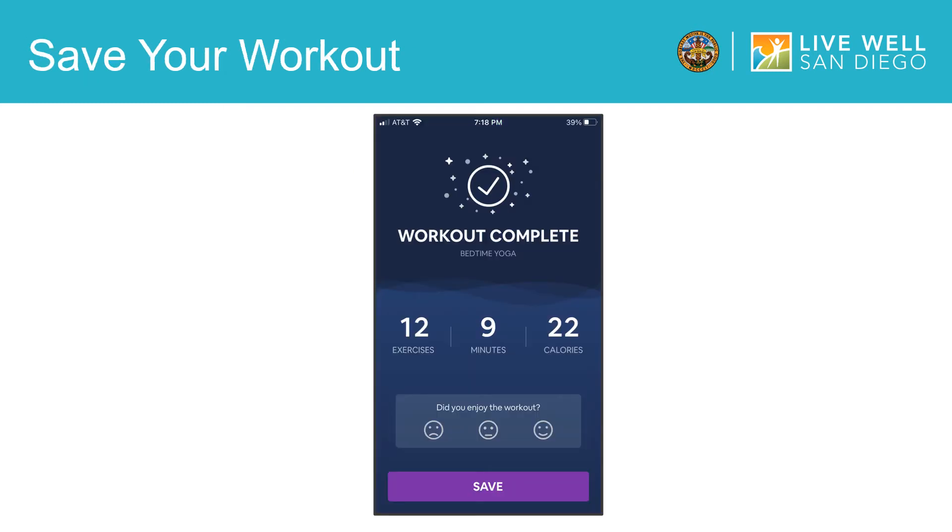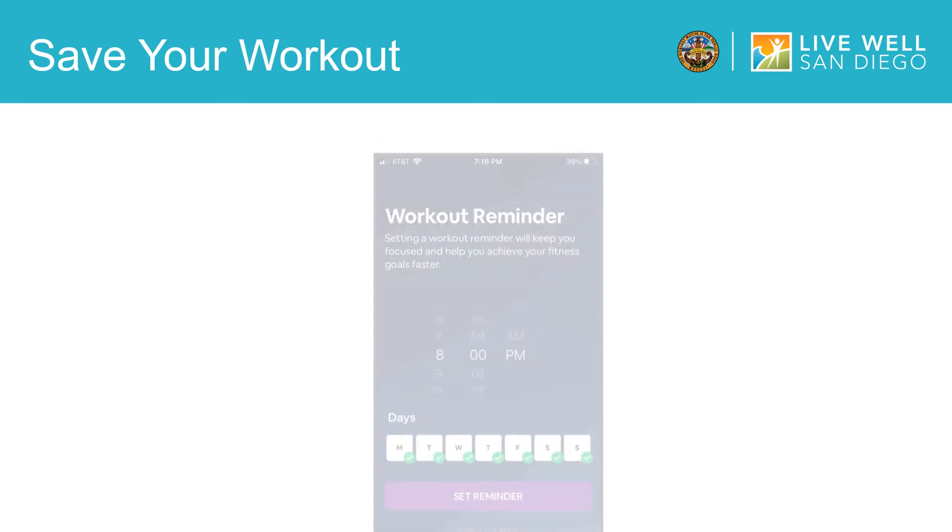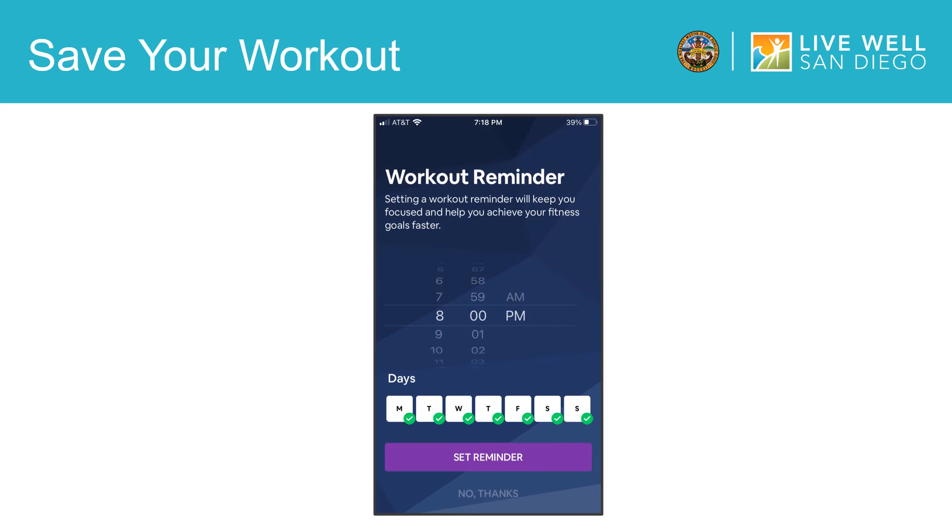When you are done with your yoga session, you will see this screen. It will show you how many exercises you did, how many minutes you practiced for, and how many calories you burned. Tap here to save your workout. After you save your workout, the app will ask you if you want to set reminders to practice yoga. You can choose a time and select days for the app to send you reminders to workout and practice yoga.